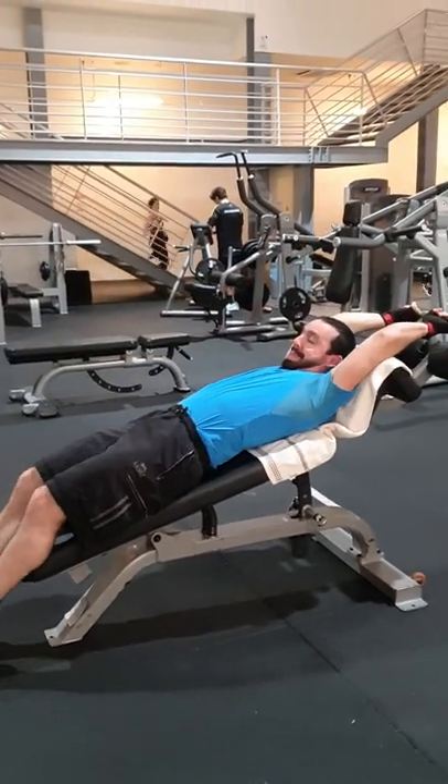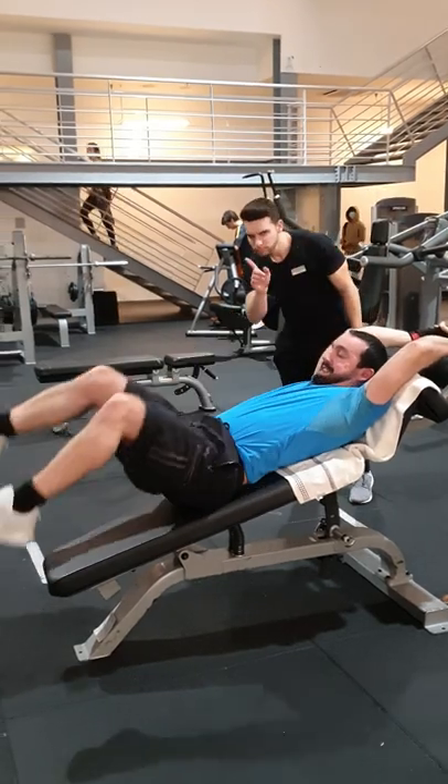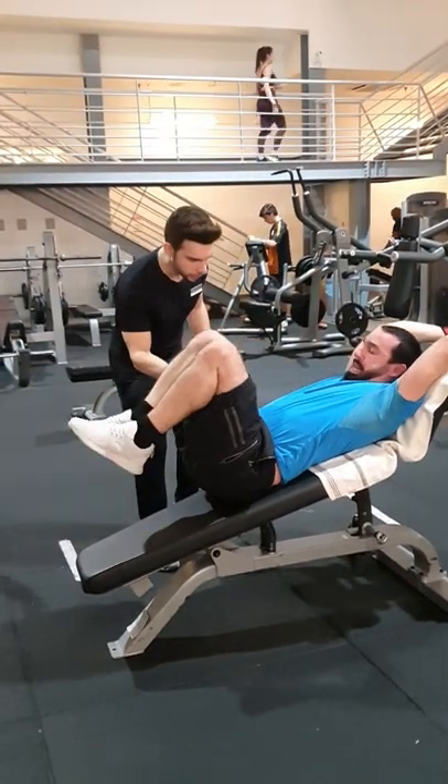You shouldn't do abs like this. A lot of people go all the way down and all the way up, like if they were doing leg raises. The thing is, you are trying to do ab raises to work mostly your lower abs.